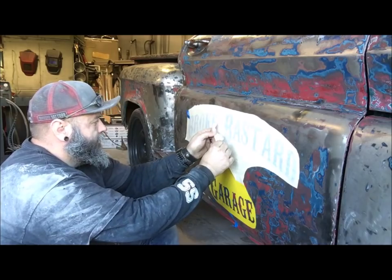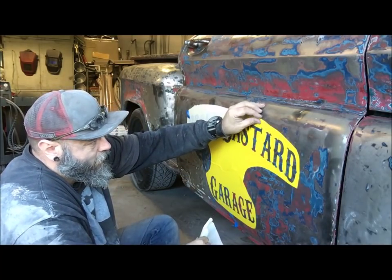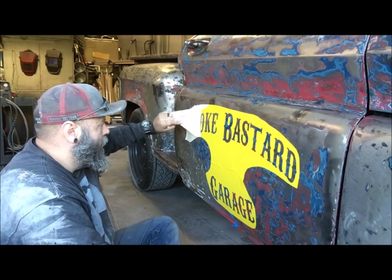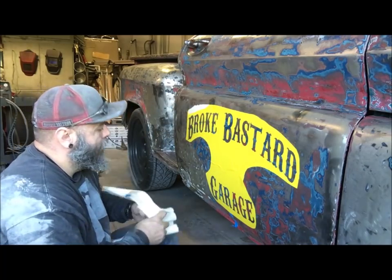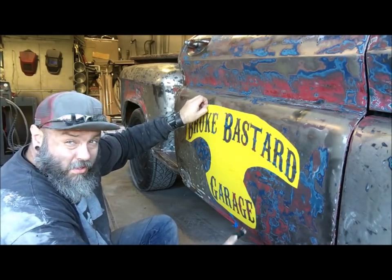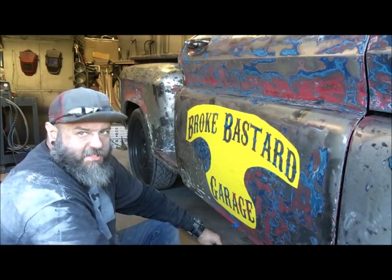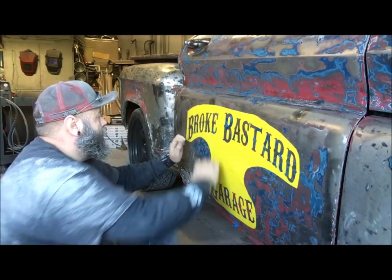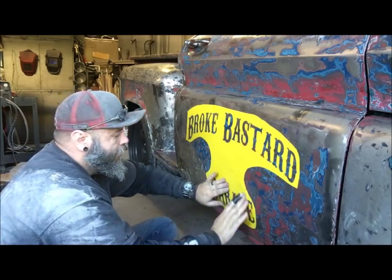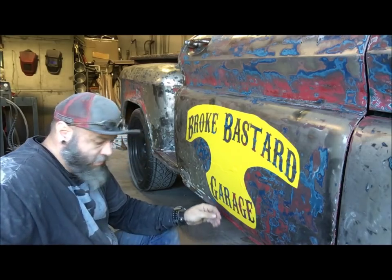So now we work on the other trick. I've got wrinkles right here — it doesn't matter, that was just there for a spacer. I could have done this in two stickers, the name and 'garage' down here, but it was easier to leave this and have my spacing, and I had big vinyl anyway. Now take your fingers and work around the edges of the letters — make sure they're sealed really well, just like so. Once you know that's all sealed up, you're good to go.